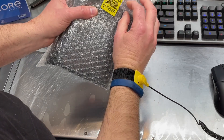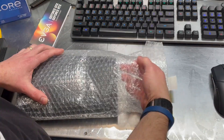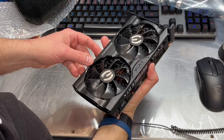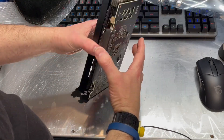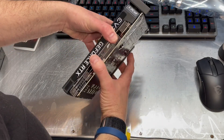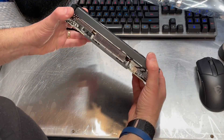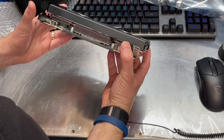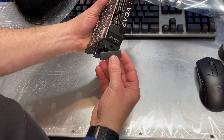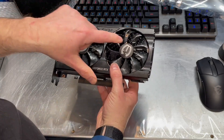And of course, there's the sticker telling you to be very careful and wear the proper electrostatic safety equipment. I got all of the protective plastic peeled off of there — I figured you don't want to sit there and watch me do that, as exciting as it is. So it looks like we've got three DisplayPort and one HDMI connection. There's a single four-pin power connection, and of course two fans. Those are your fan connections on the PC board. I always leave these little protective covers on there until I'm ready to install it.